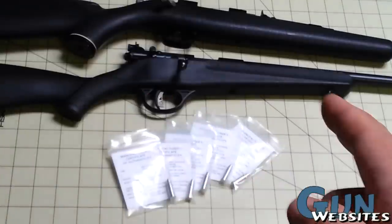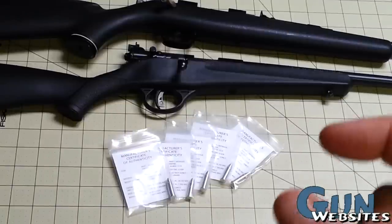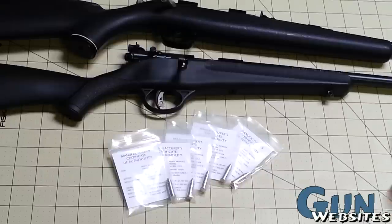A couple of weeks ago, I did a video on this new Savage rifle that I got, and a friend of mine asked if he could use it to take his kid out shooting for the first time. Of course, I agreed. Then he asked me if I could take one of the .22 cartridges and make it inert so the kid would have something to remember that first shooting trip.